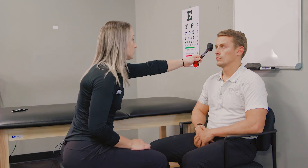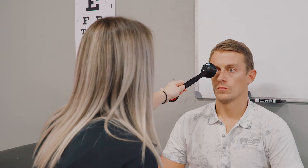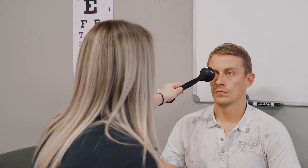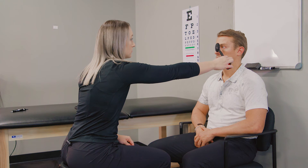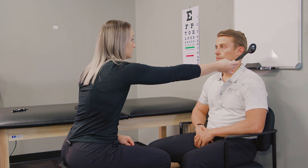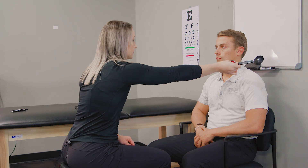Josh, look at the bridge of my nose and cover your eye here — don't lose focus. One more time. Great. And now we're going to switch eyes. Same. Good. Good.